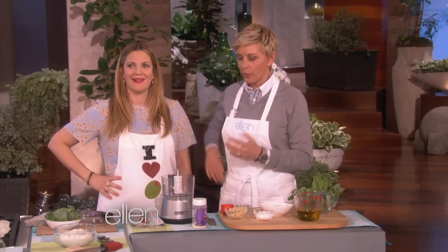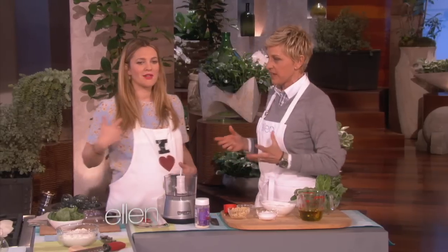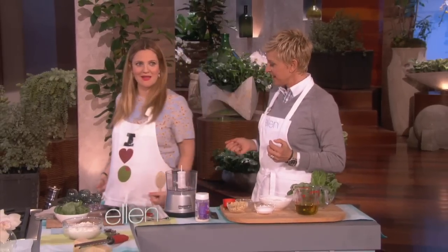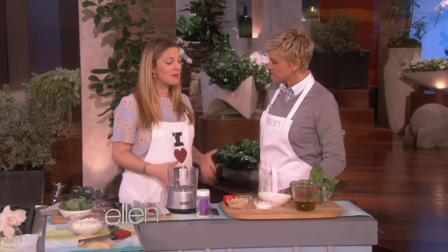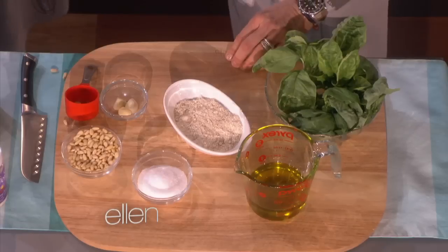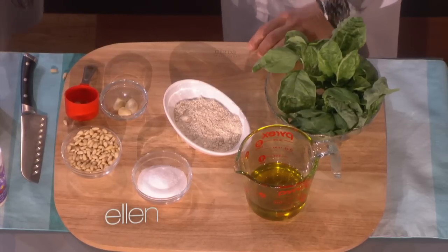We're back with Drew Barrymore. What are you cooking for me today? First of all, this is my apron that Ellen got me a while ago — there's everything you need. Everything you possibly need. So I'm going to make a pesto pasta for you today, and I thought I would show you how simple it is to make it for yourself at home.